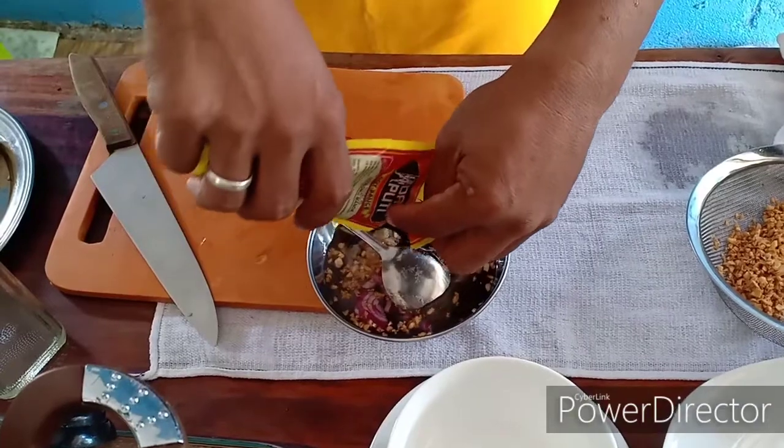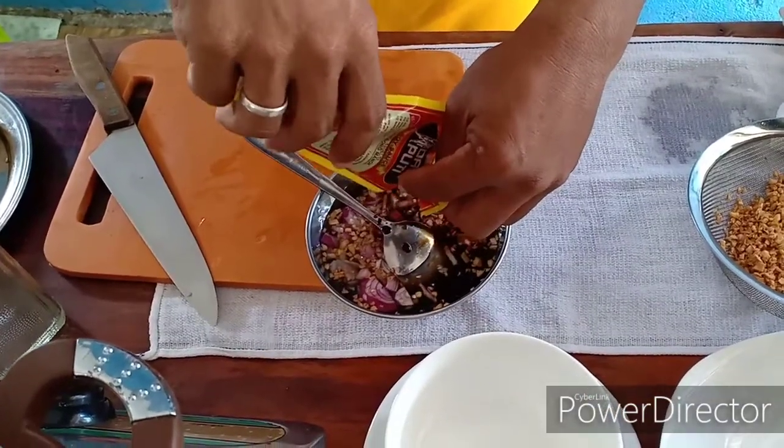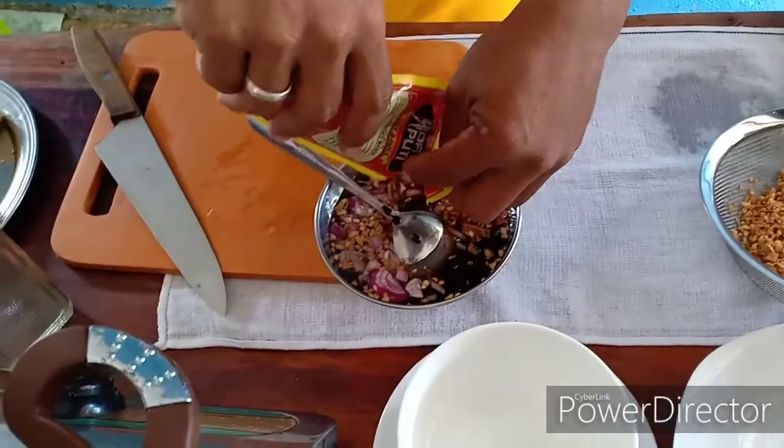One pack na Datu Puti soy sauce, 100ml. Ubus natin sya - dapat pare-pareho para standard talaga.